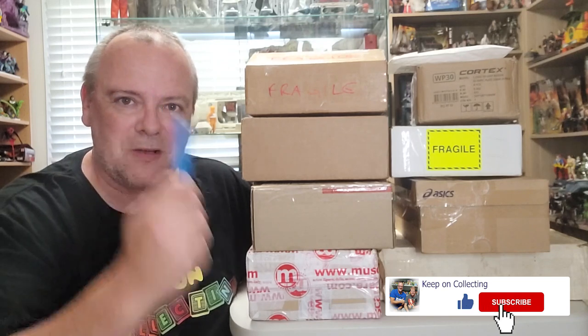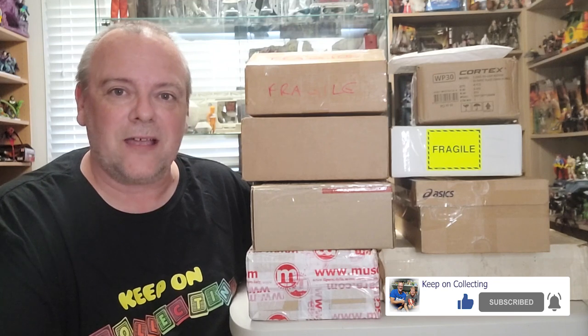Welcome back to Keep On Collecting. Today I have an unboxing — I've saved up all the parcels from eBay, nine packages in total. Armed with my trusty knife I'm going to open these up, show you what's inside, and share some stories on why I made these purchases. Thank you very much for joining me, sit back, grab a cup of tea and enjoy.